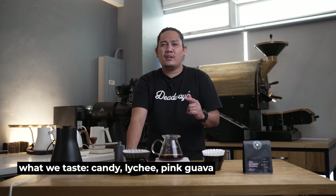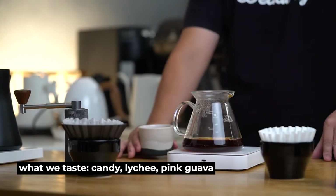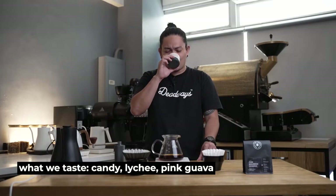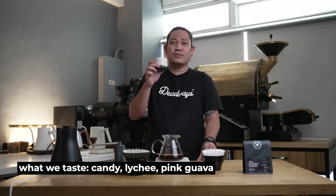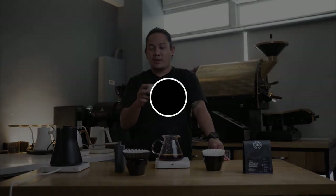This coffee has a very distinct and pleasant acidity, which I really like a lot. And it has that very sweet taste — creamy mouthfeel like lychee and a ripe guava. Always remember that your best coffee is the coffee you enjoy. Feel free to share with us your brewing method and experience with this coffee. Cheers and don't stop brewing.